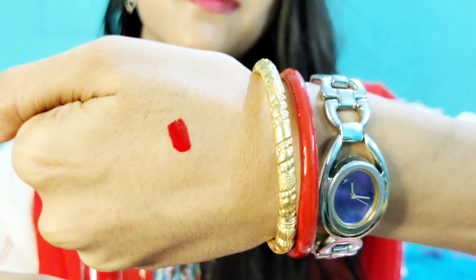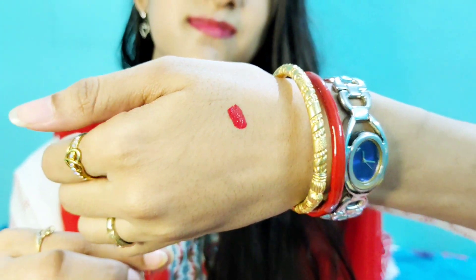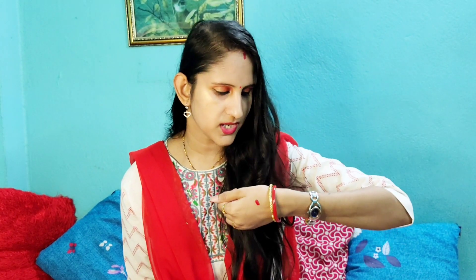Look at this. So friends, you can see how beautiful it looks. It looks like a matte look. If you look at the bottle, you can share it with us.